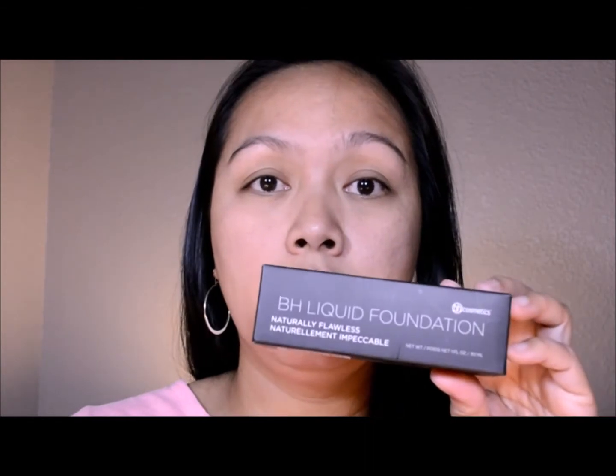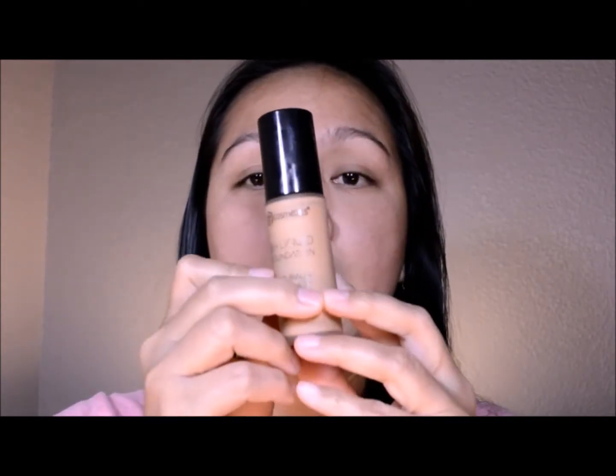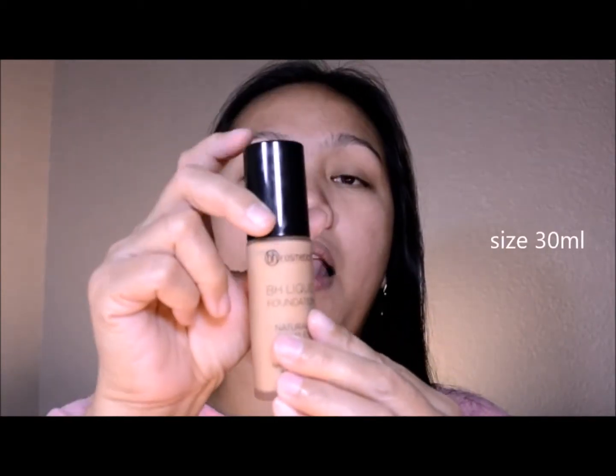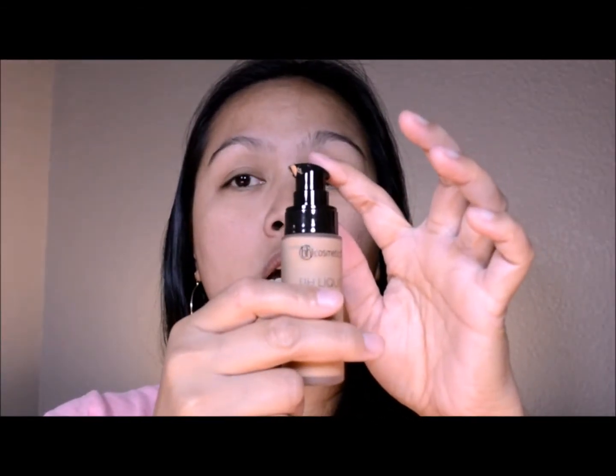I got this at the BH Cosmetics shop for nine dollars and fifty cents, and there are many colors available — I think 18 colors available online. You can only order this online; they don't have it in stores like drugstores or Walmart. The shade I got is sand color. The packaging is a glass container with a black lid.